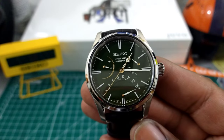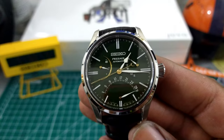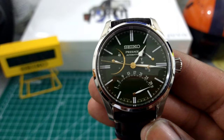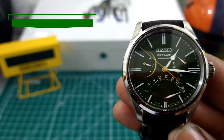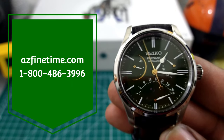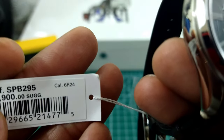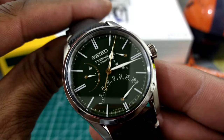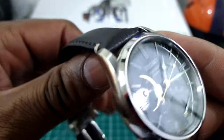Welcome to another episode of Watch Once Over, my name is Biggie. Today we're going to be looking at this limited edition Seiko Presage, which has an Urushi lacquer dial in green. This is the SPB295, a limited edition of 2000, available right now for $1,900 at azfinetime.com. It has the 6R24 movement with 45 hours of autonomy, 31 jewels, and a double retrograde.